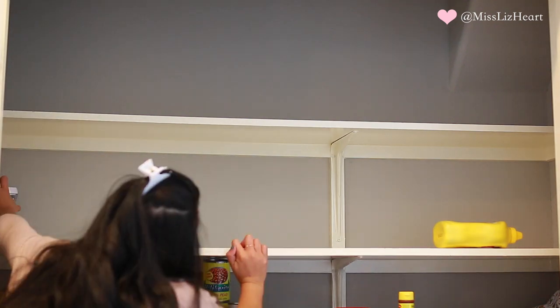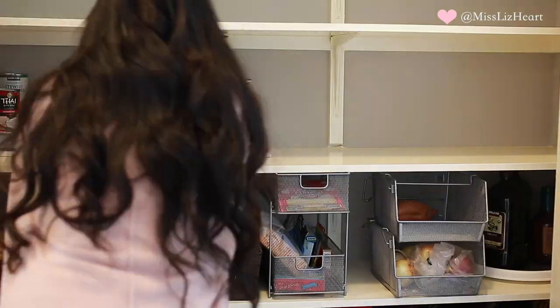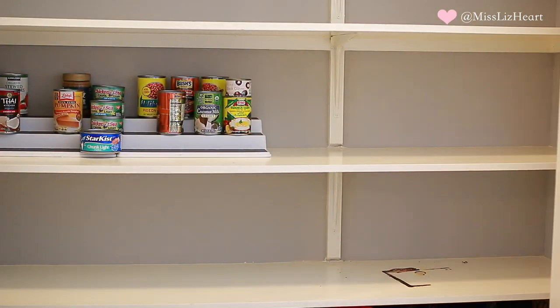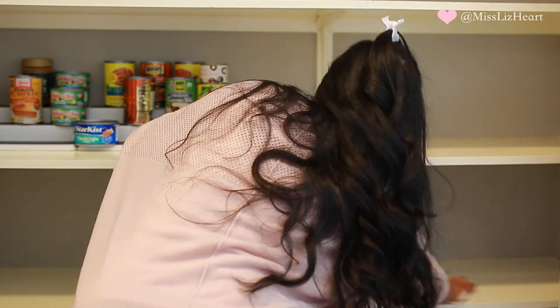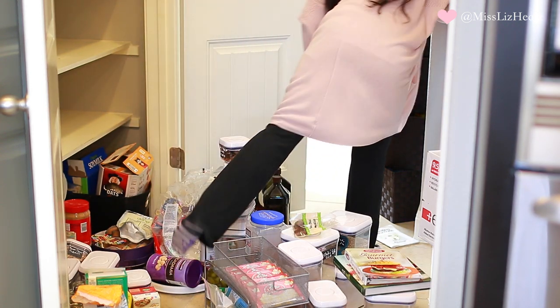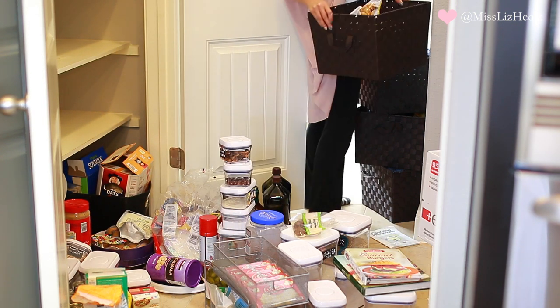After taking everything off the shelves, it was time to clean them. I took some disinfecting wipes and went shelf by shelf. The only thing I didn't move was the stuff at the very bottom, which I got to last. It was so difficult to get around the mess I created, so I transported everything to the kitchen table to start organizing it there.